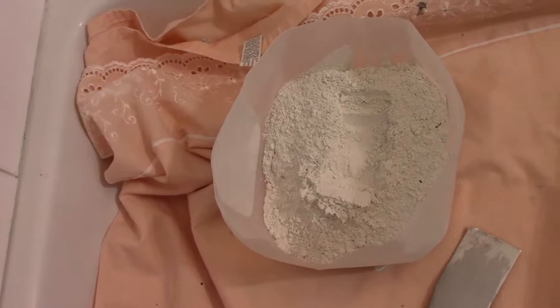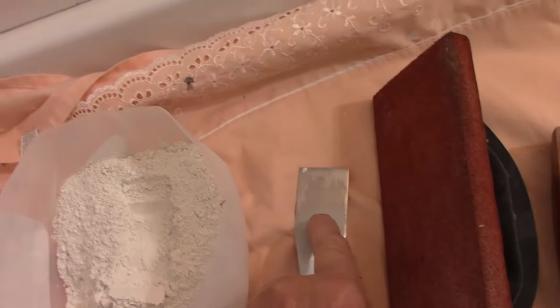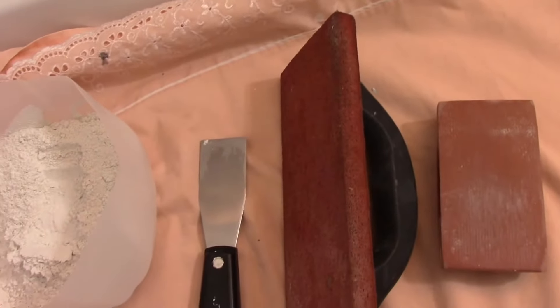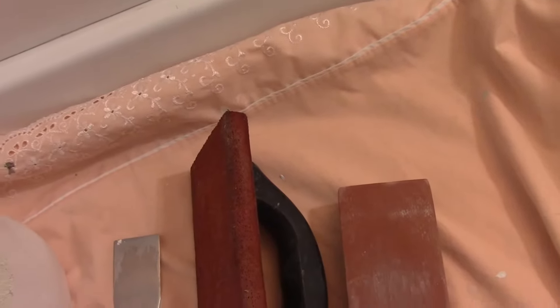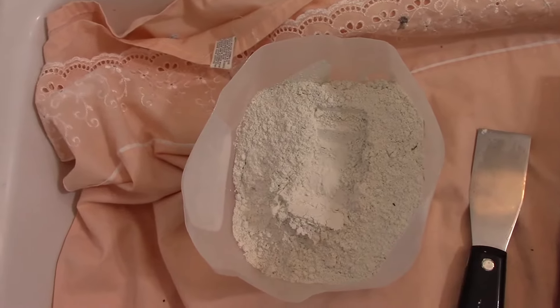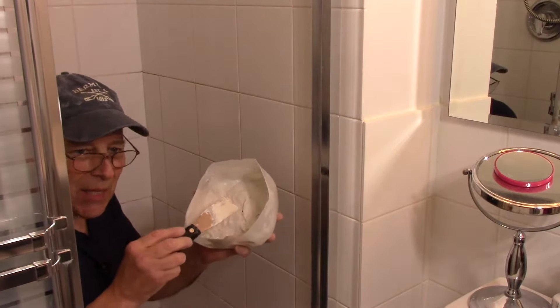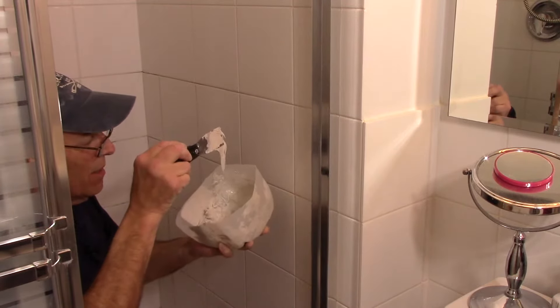There are different ways to apply the grout. You can use a float to push grout into the joints, or I like using a spackling knife or scraping tool to get the grout into the joint as far as possible. Since we're working in a tight spot, I'm using a smaller tool. This grout needs to be mixed to a peanut butter consistency — not too thin and not too thick.